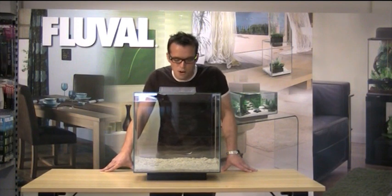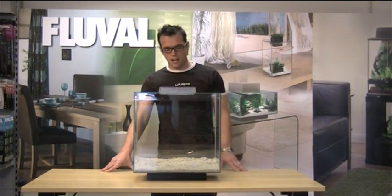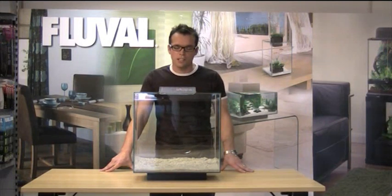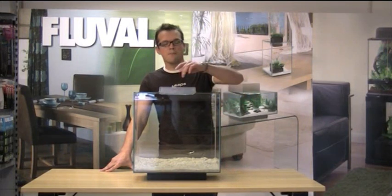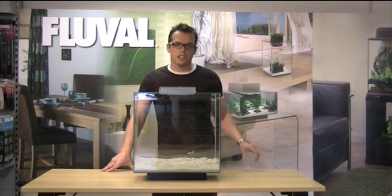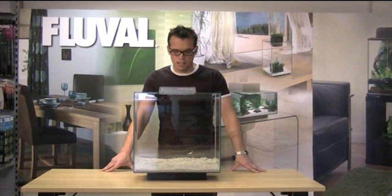Now we're at my favourite part — we're aquascaping the aquarium. As you can see, it's taller than the original Edge, which gives us a lot more room for creativity. There is a limiting factor: we've got a cutout here, so you need to choose your decor appropriately, but I'll show you how to do that in a little while.